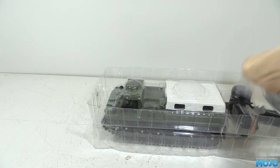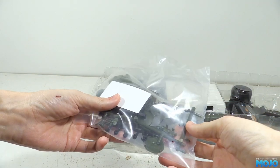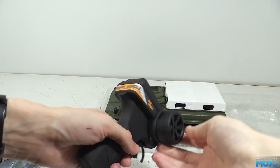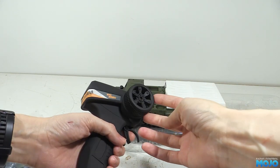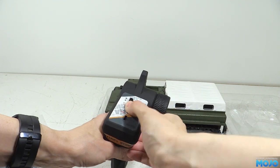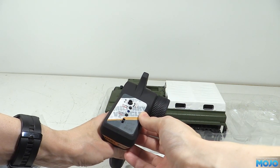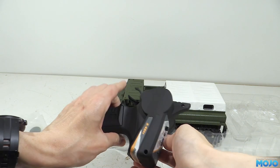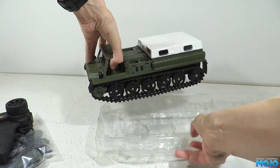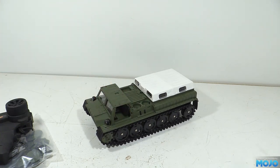This is the accessories bag, which we'll go through in a bit. Then we have the transmitter — it's the usual basic WPL, way better than the first ones, but still really plasticky and a bit wobbly. But for the price it's probably better than you might expect. And now for the main event, the tracked vehicle itself, which is a bit of a mouthful, so I think I'm just going to call it a tank.